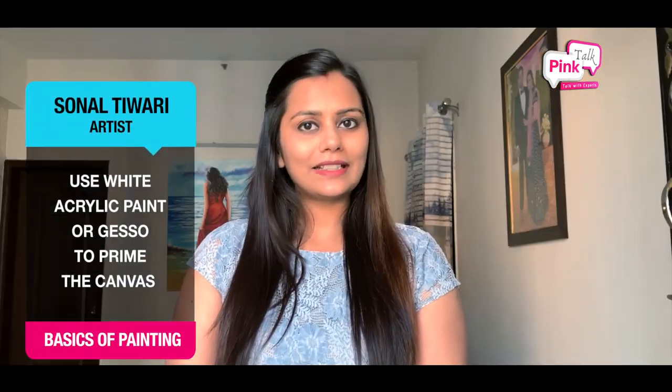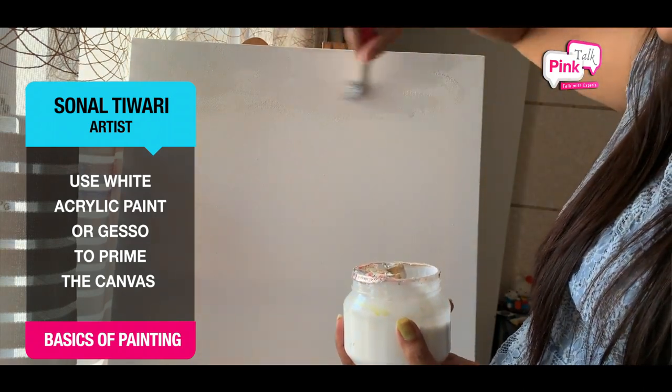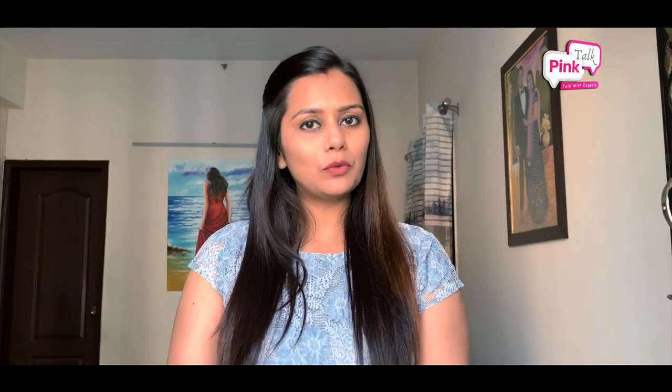Gesso is a thick texture paste. The main aim of priming the canvas is to smooth it so the canvas texture is not visible. We are making a masterpiece with a smooth effect. If you want a smooth effect, you should use a base coat.